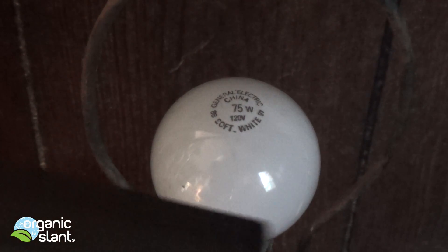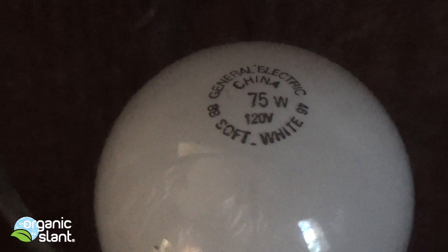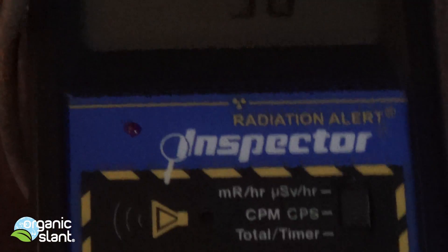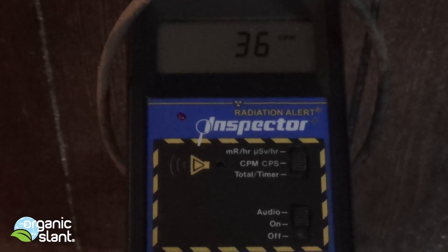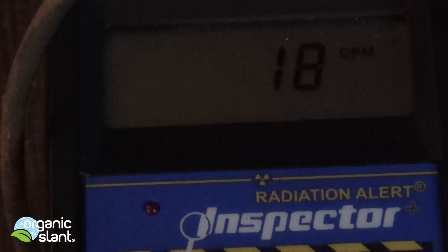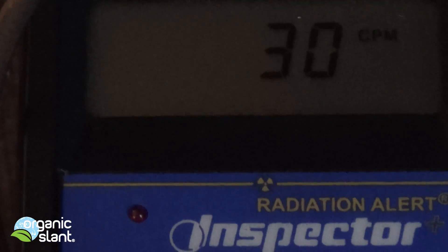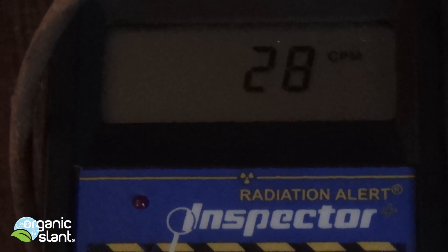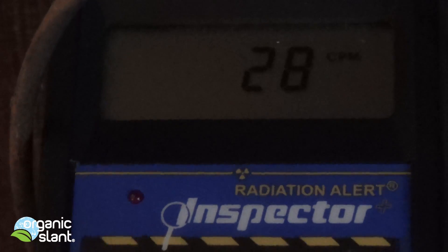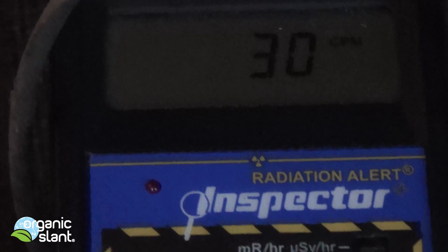Now this is the 75 watt, this one is — 75 watt. Usually background is 30 CPMs. So let's turn this on.